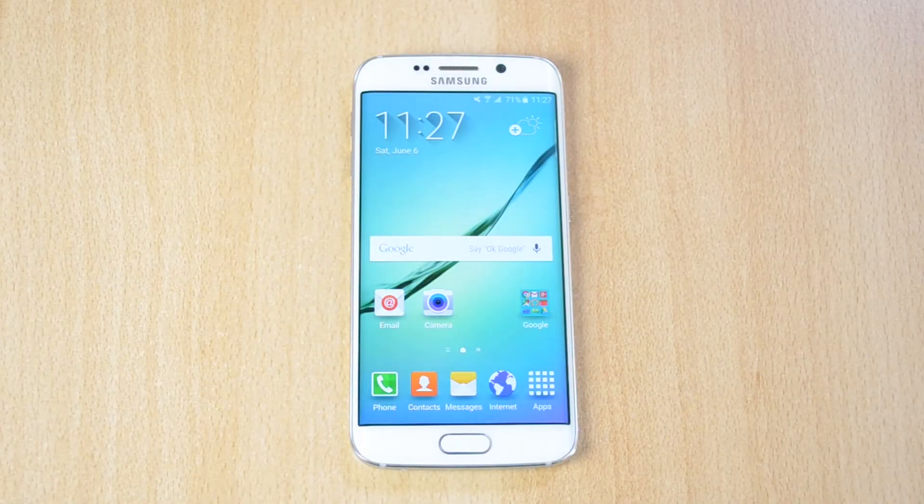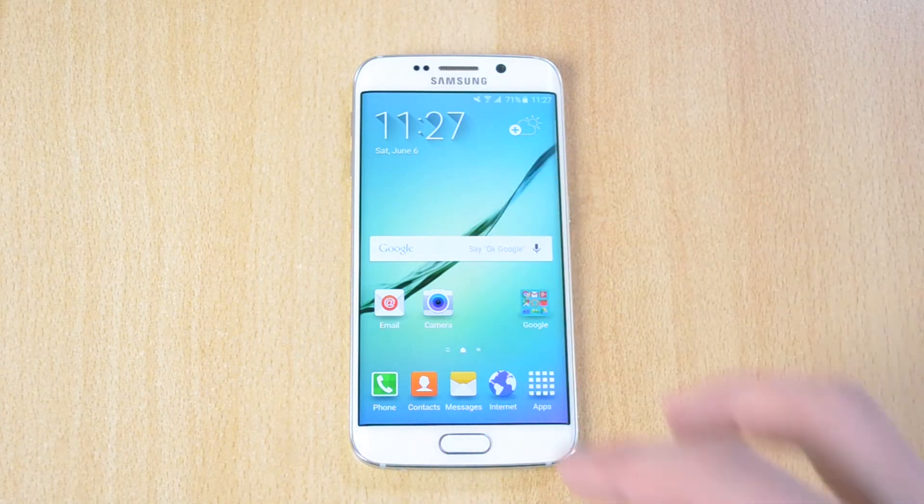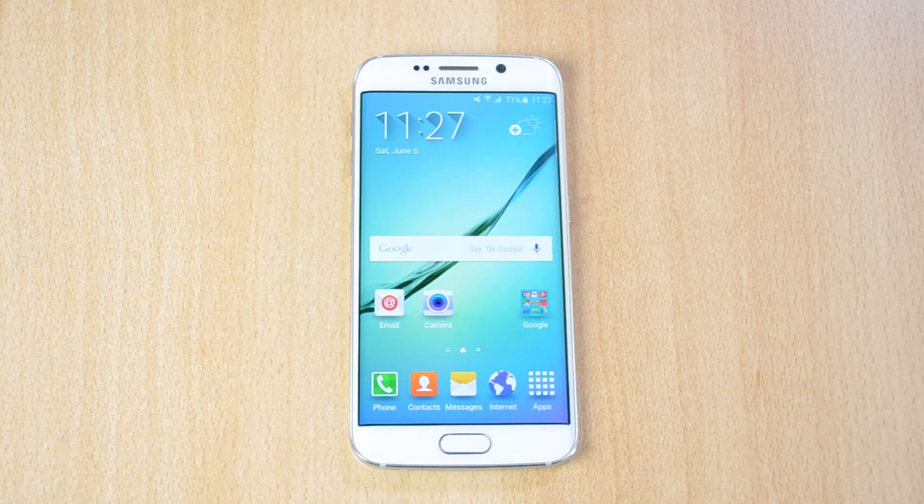My name is Ben and today I'll be doing a first look video of the Samsung Galaxy S6 Edge. This is the first edge device that I actually got to try. I didn't try the Samsung Galaxy Note Edge, which only had one edge, but this one has two edges. So it's pretty amazing and I decided to make a first look video with some of my impressions of the phone.